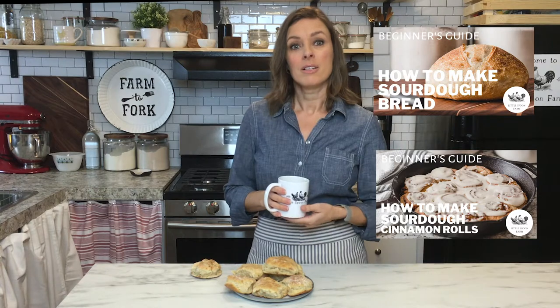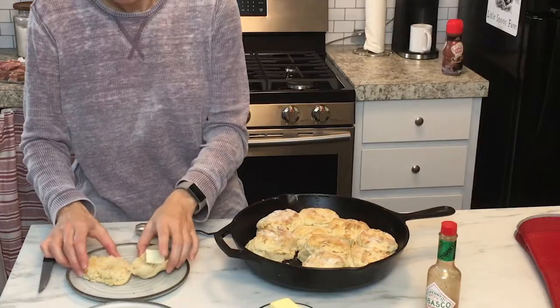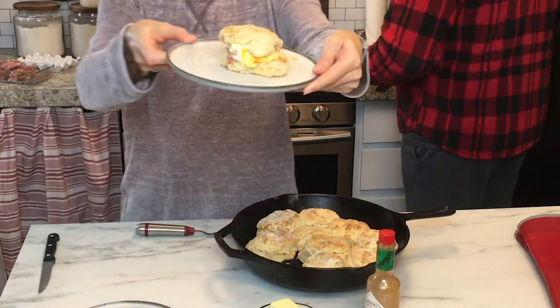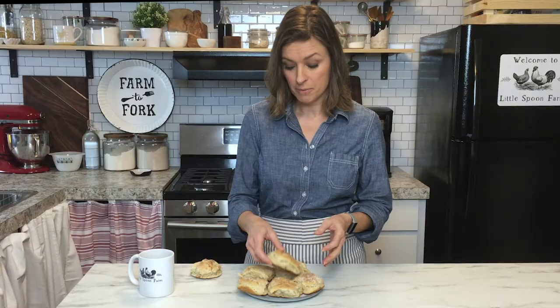Hi everybody, thanks for stopping by and welcome to my kitchen here at Little Spoon Farm. We have been baking up a ton of sourdough recipes this month — we've got a video for sourdough bread, cinnamon rolls, sourdough discard crackers, pancakes and waffles. The next recipe in the list are these sourdough biscuits, and these are buttermilk biscuits. They are delicious — they bake up so light and fluffy and buttery, and these are going to be one of your new favorites.